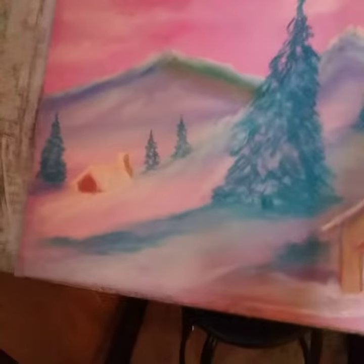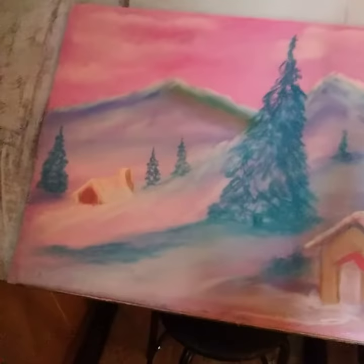But when it's finished it's gonna look fantastic. I got a couple more drawings that I'm gonna show you later on — I just wanted to show you these drawings first.